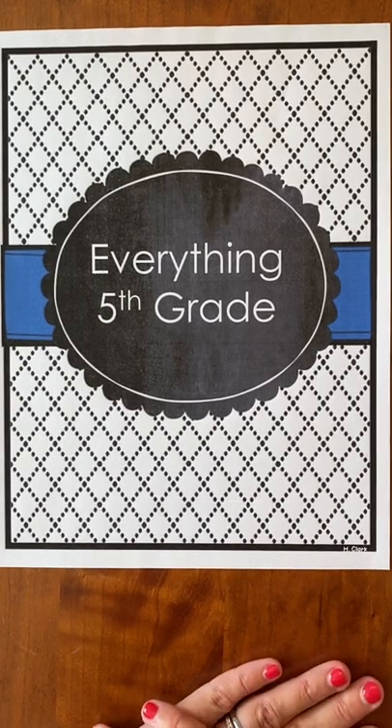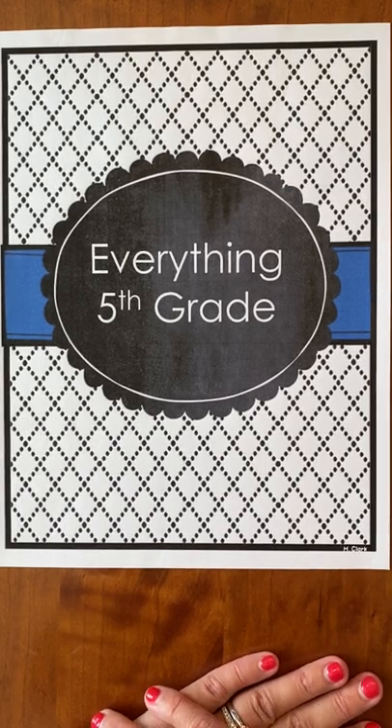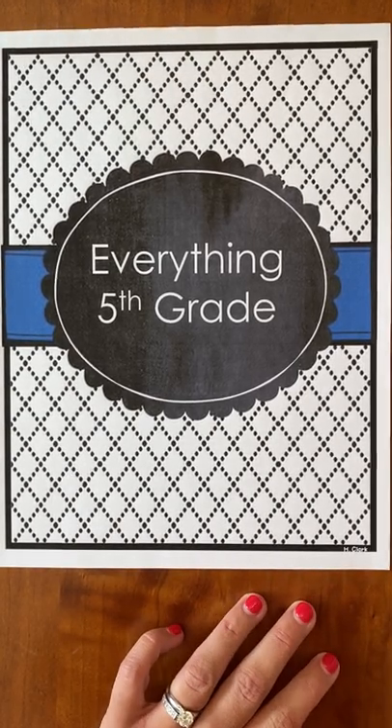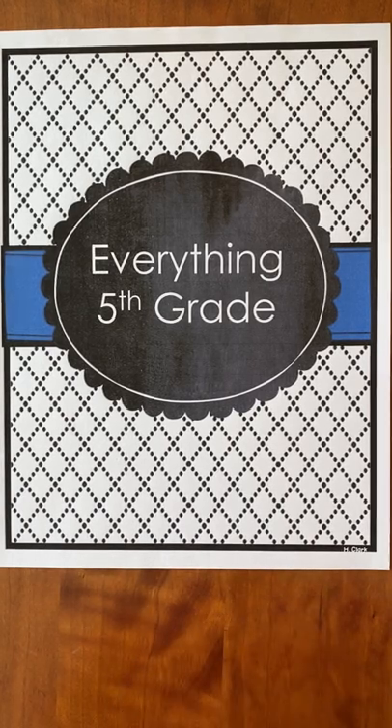Hi fifth grade! This is Mrs. Phelps here. We are so pumped and excited about your first day of fifth grade. Because today is a home day, we thought we would use today to go ahead and help set up some of your binders. So this is what this video is.